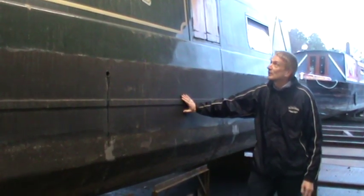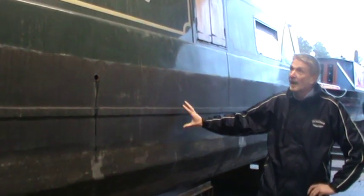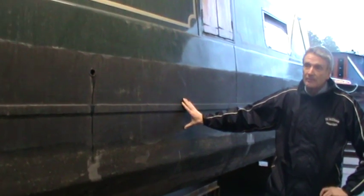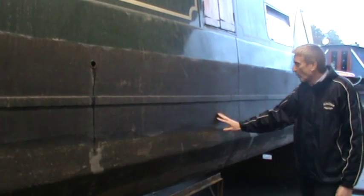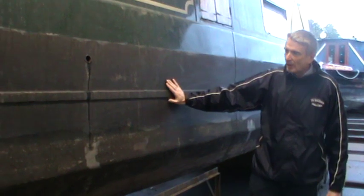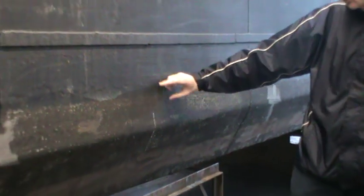This is a continuation of the story of Samantha Jane, a boat we filmed a few weeks ago when she was coming out to have some new steel work done on her. She's now been out of the water for a little while, and the hull has been pressure washed off. You can see we've marked up on here the position of where the sheets are going to be put on the hull to give her the thickness she needs so that she's insurable.